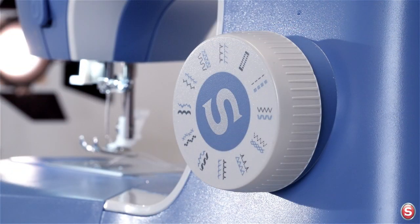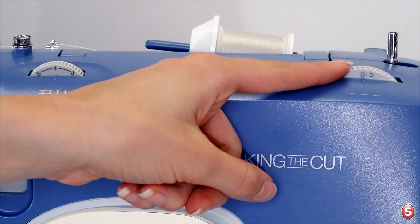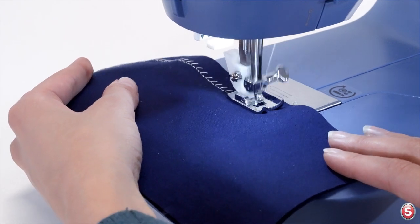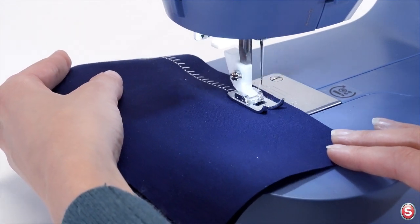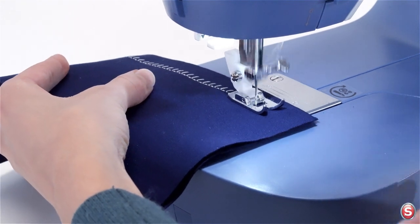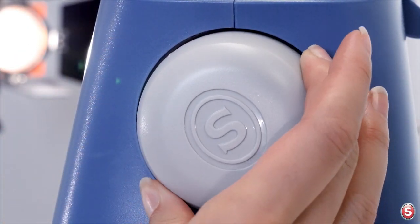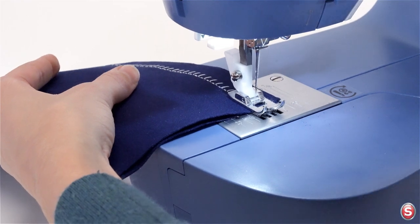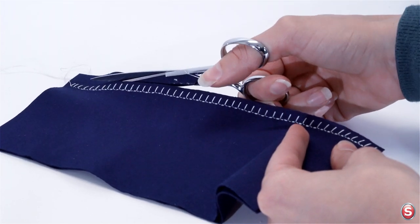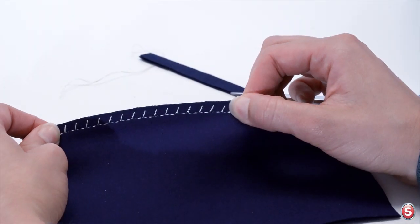The slant over edge stitch is here, next to the picohem stitch on the stitch selector dial. We'll turn the stitch length dial to the S. This is a great stitch to sew a seam and a seam finish at the same time. As you come to the end, turn your hand wheel towards you so the needle is in its highest position and just beginning to descend. Raise your presser foot, trim your threads, and simply trim away the excess seam allowance with scissors. Here's your slant over edge stitch for a nice seam finish.